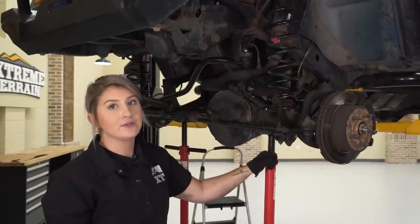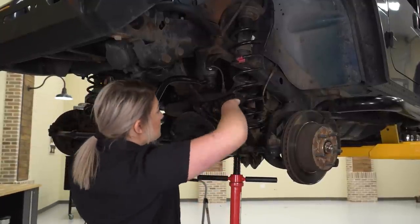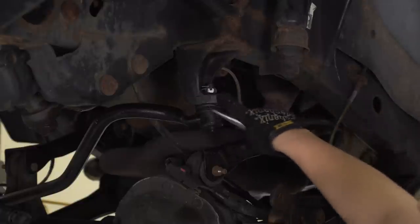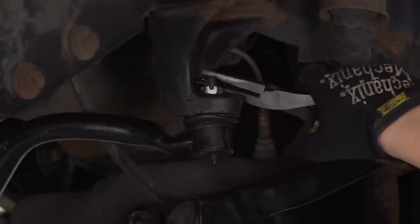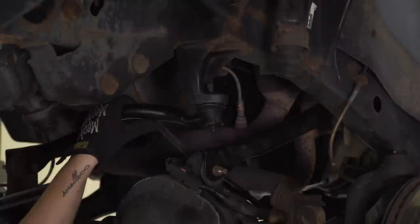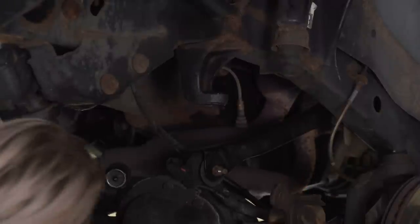Now we're going to start dropping the axle to get our springs out. The axle will be a little sideways because the track bar is still connected, but we need the spring out to get to the castle nut. Once the spring is out, we can access the castle nut and drop the rest of the axle. Remove the cotter pin with needle nose pliers, then use a 19-millimeter socket to remove the castle nut. Use a hammer to get the ball joint out, and fully remove the track bar.